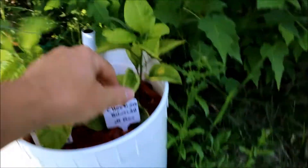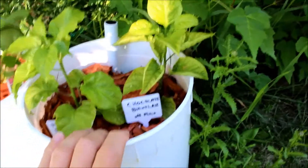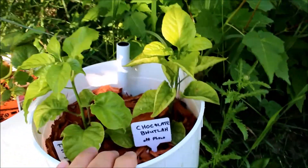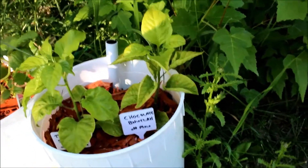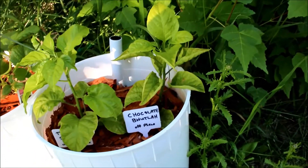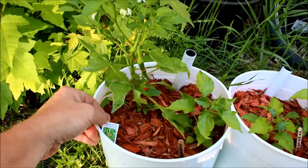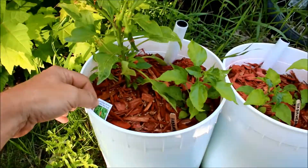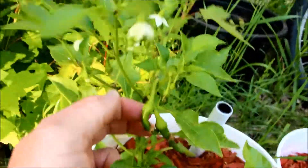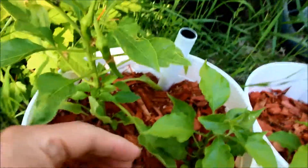Everything's coming along real nice. This one has a little bit of yellowing on the leaf — I'm not sure, maybe it's still set back a bit from transplanting — but this is my chocolate butte. We also have the cayenne pepper long red slim, and as you can see I actually got a couple peppers starting here, with still some more blossoms coming, which I'm very pleased to see. They're one of the first to come up.